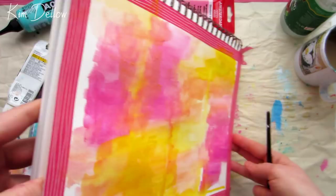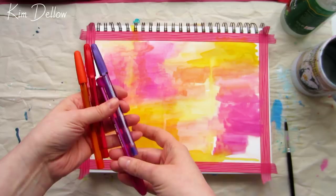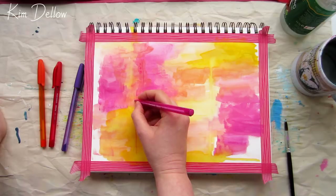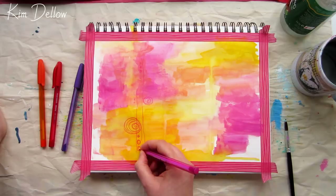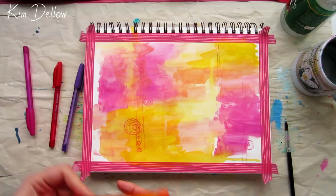After my first layer of hot colors dried, I added some pen texture with ballpoint pens — just ordinary ballpoint pens that you'd get in your office supplies, in an assortment of different ink colors. I really love how the ballpoint pen draws and I enjoy doodling with it, but I must admit I have no idea how lightfast the inks are, so do keep this in mind. This piece is going to stay in my art journal so it isn't a big issue, and if I ever decide to sell it I would make prints rather than sell the original to get around the potential lightfast issues.